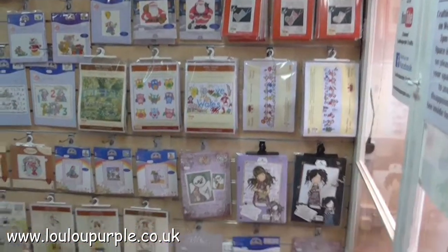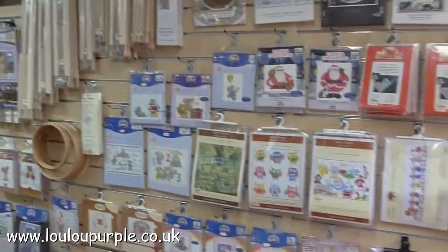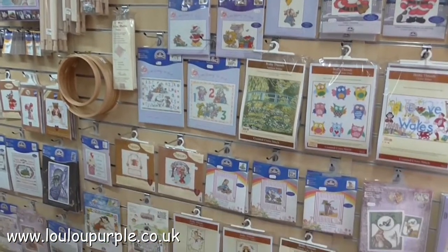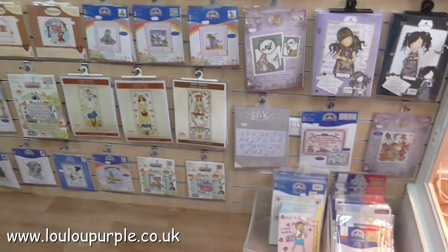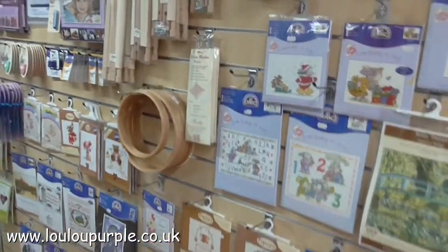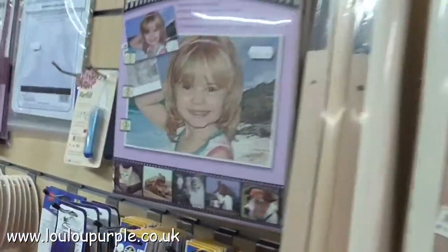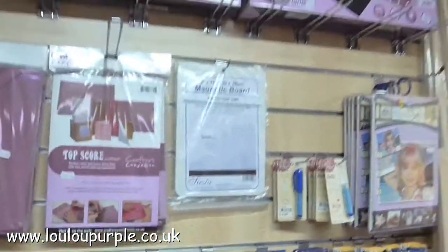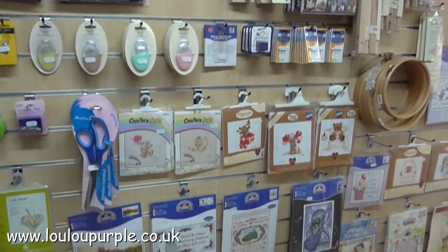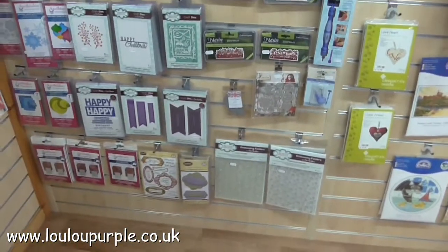So this is my cross stitch section and it has all the kits and fabric, some frames and hoops. Moving on, we have the DMC stitcher photos, some cross stitch accessories, some paper cutters, needles, scissors, tapestry kits, and then we move on to the die cutting section.